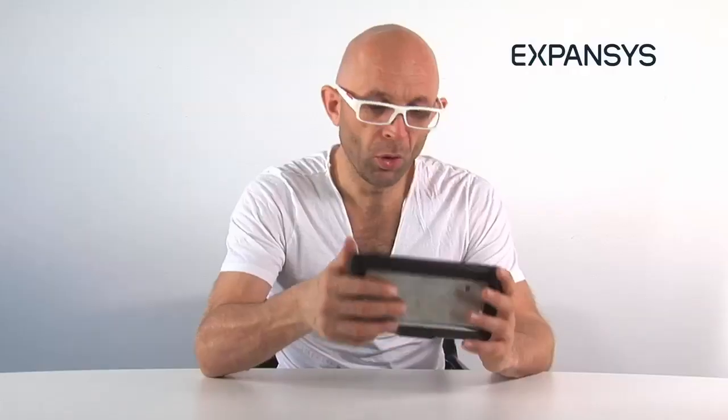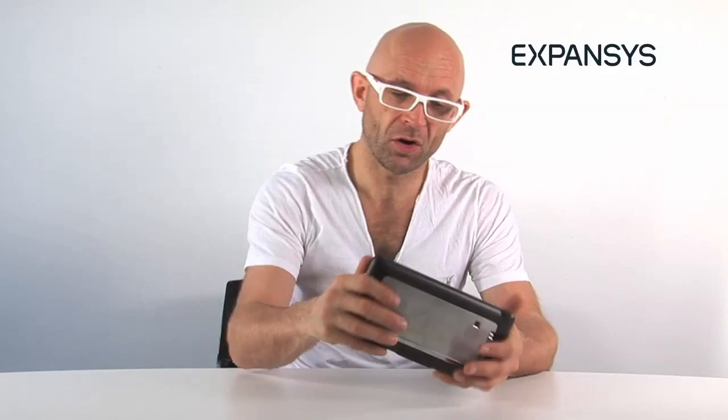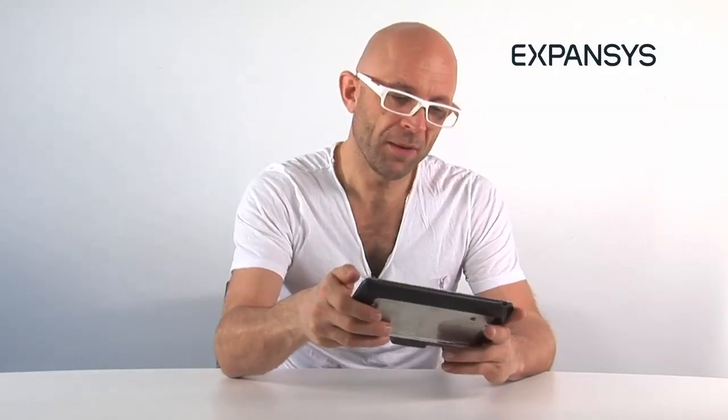It looks really gorgeous. It feels a lot more luxurious than, say, the Samsung Galaxy Tab, which I reviewed for Expansives.com. You're about to see that review on this site somewhere recently.